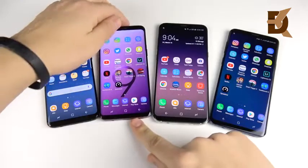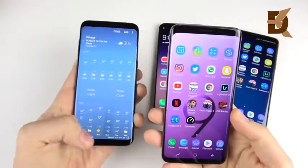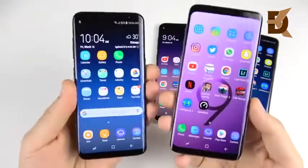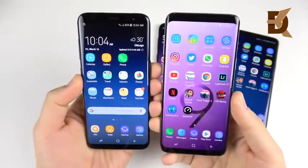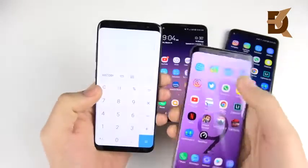Samsung Galaxy S9 versus Samsung Galaxy S8 screen-to-body ratio comparison. In this video we're going to talk about what that means and if it actually improved at all. In layman's terms, this means you have screen on the front, but how much body shows in comparison to that screen.